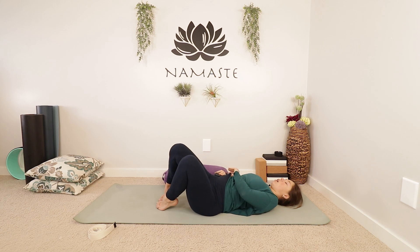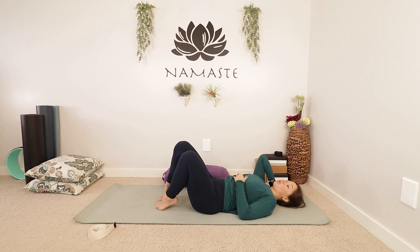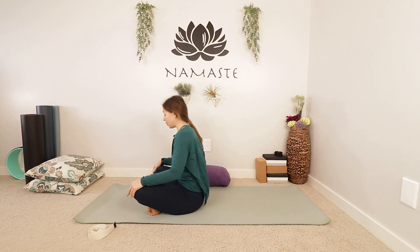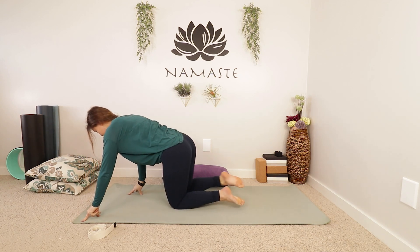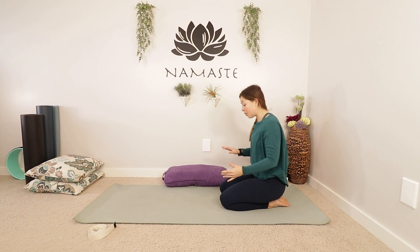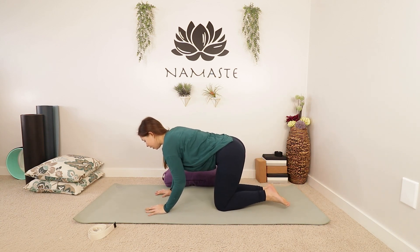We are going to be coming all the way over onto our hands and knees, so if you want to roll to the side or rock forwards, you can start to bring yourself all the way up — take your time. We are going to make our way onto our hands and knees, so in tabletop, and get into our shoulders here.